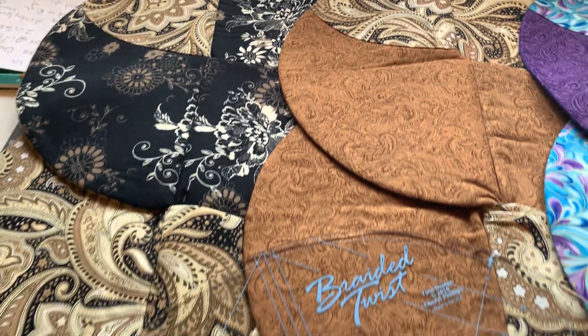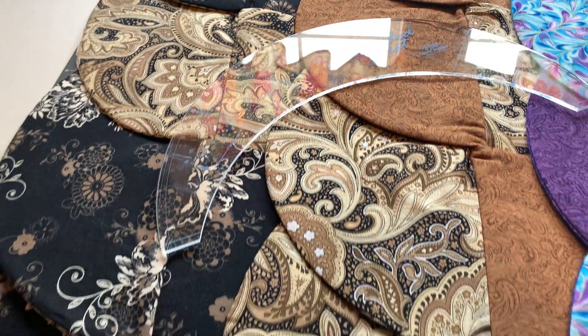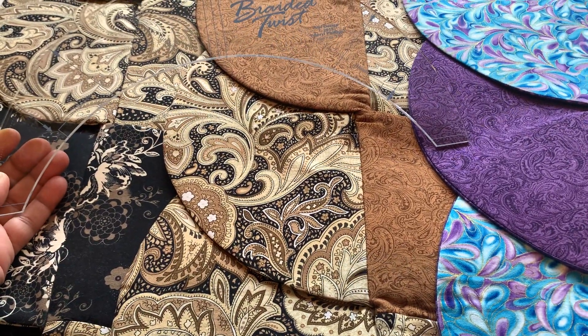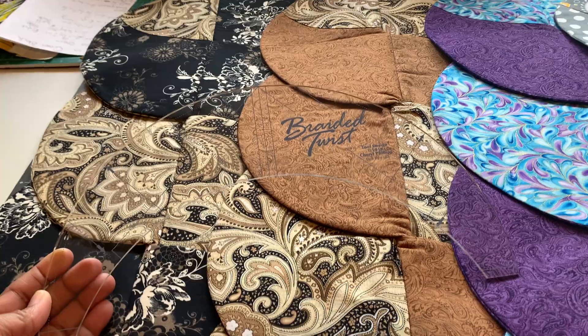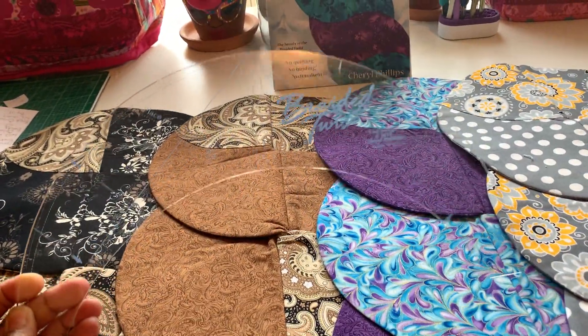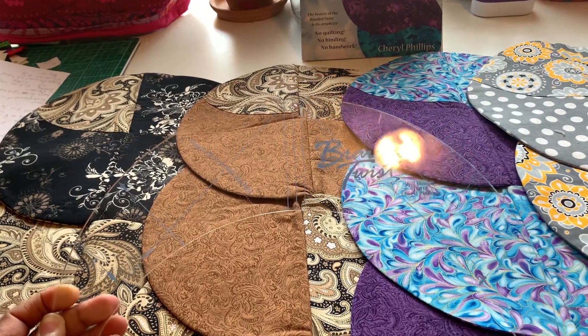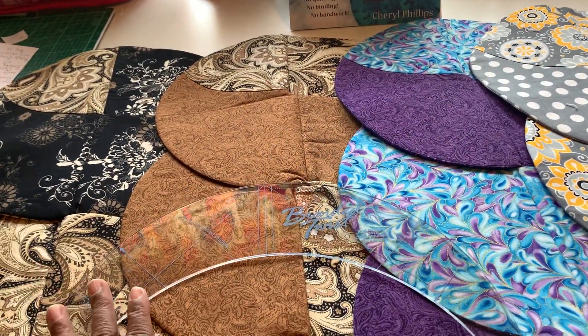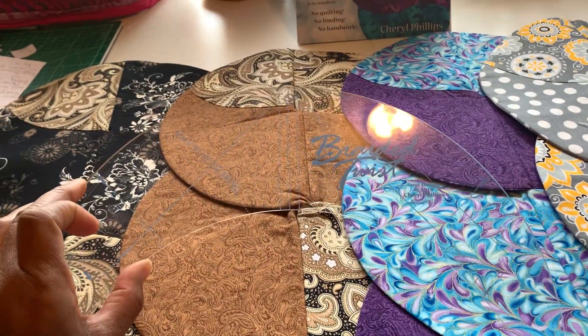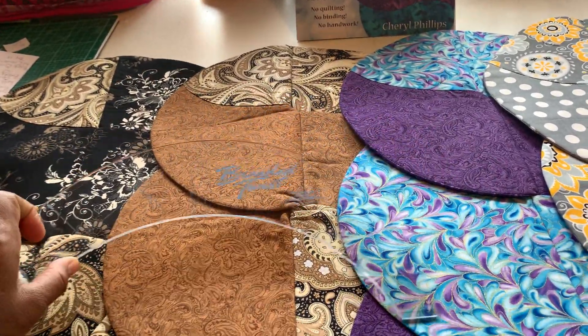So these are four of the runners that I did make. When you order your Braided Twist booklet with the patterns in it, you will get this tool. You will get this tool that gives you this effect of how to make these arches in your cuts. Very neat technique.